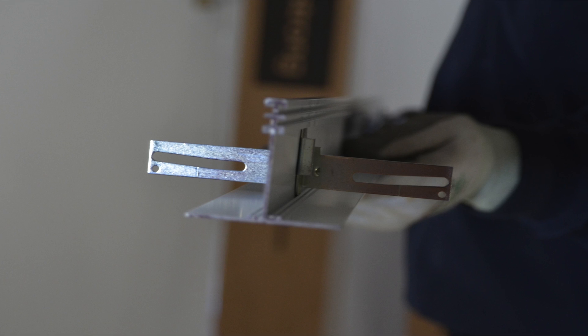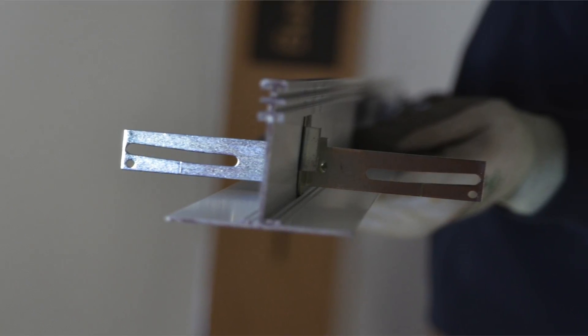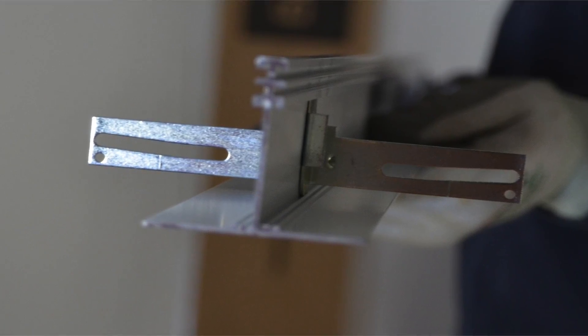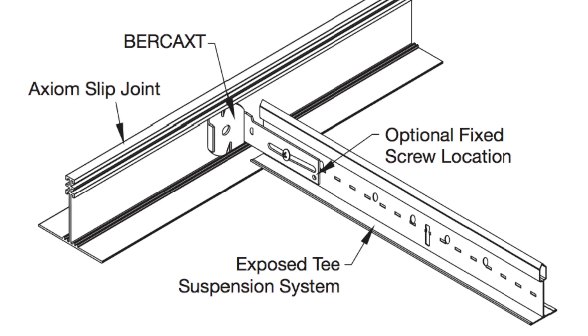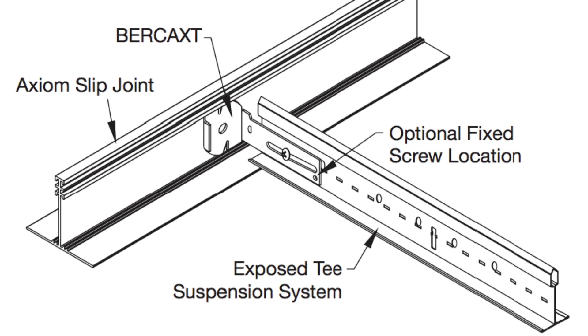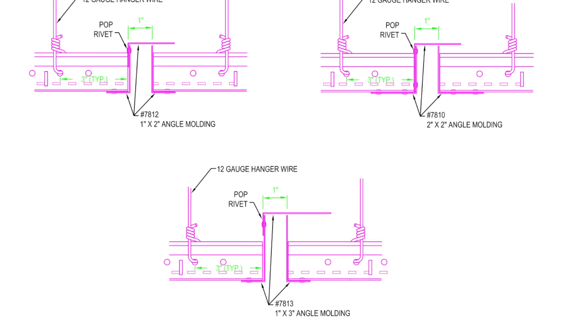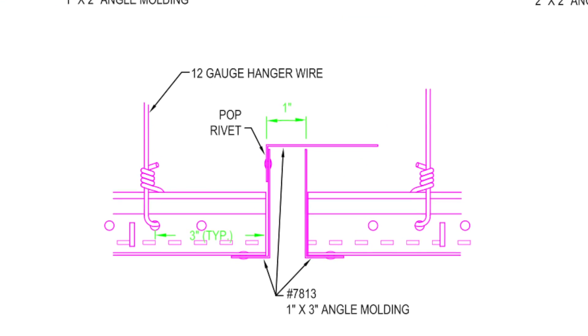The new Axiom Slip Joint is an engineered solution that allows for building and ceiling movement in a seismic installation. The upside-down extruded T profile can also be used to join intersecting ceiling systems or to transition between two different ceiling systems. Say goodbye to labor-intensive, unsightly, field-fabricated slip joints.